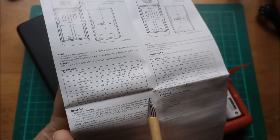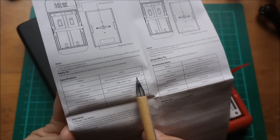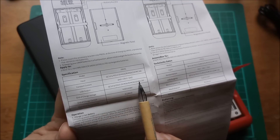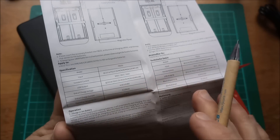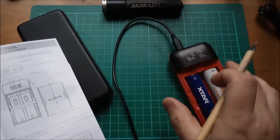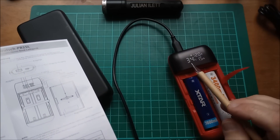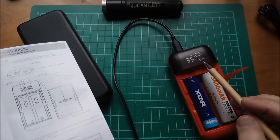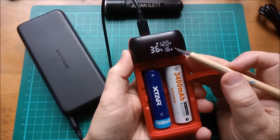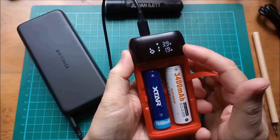The manual doesn't mention 12 volts for charging, but the specs list inputs of 5V 2A, 9V 2A, or 12V 1.5A. There's some question over whether it should pull 12 volts for charging — but we've seen that it does. Going back to the main screen, the two cells are at an average of 34% and it is pulling 12V at 1.5 amps from the USB Type-C — about 18 watts in. Each cell is getting 4V at 2A, which is 8 watts each.